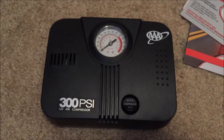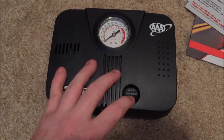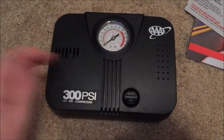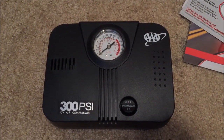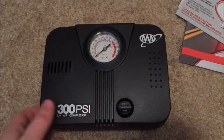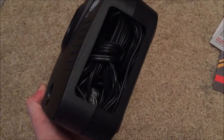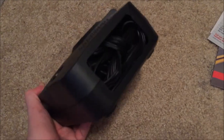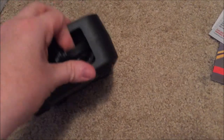Now that I got it out of that annoying little plastic, this is the compressor. The on/off switch is right here. You might be wondering where the cables are — I was wondering that too. I flipped it to the side and the cables were nicely tucked in there, which is pretty cool. It has a nice little cover.